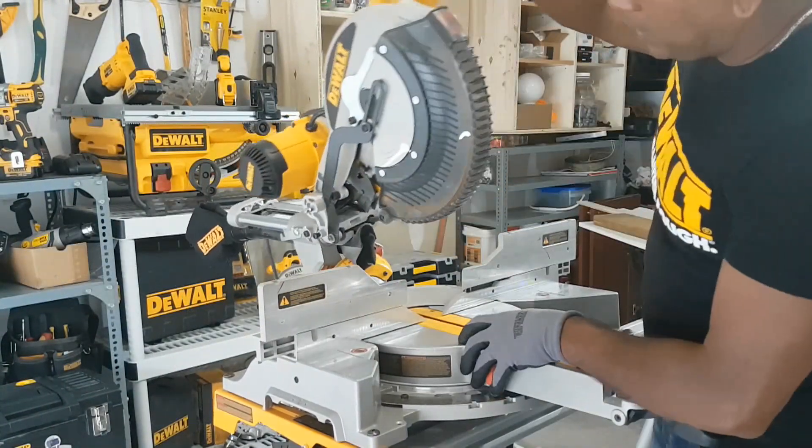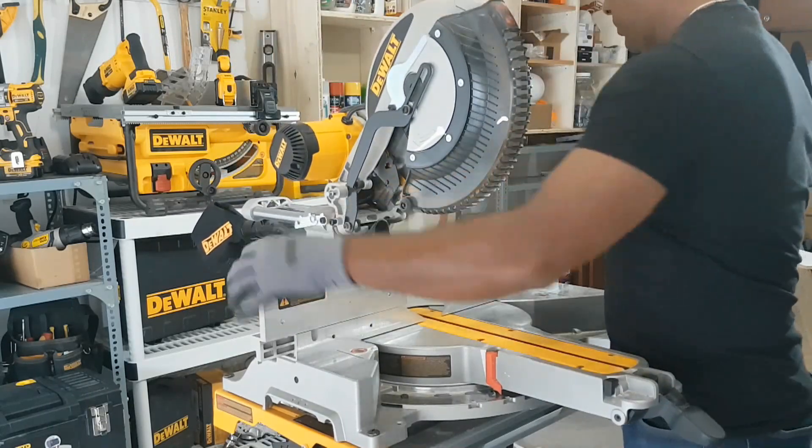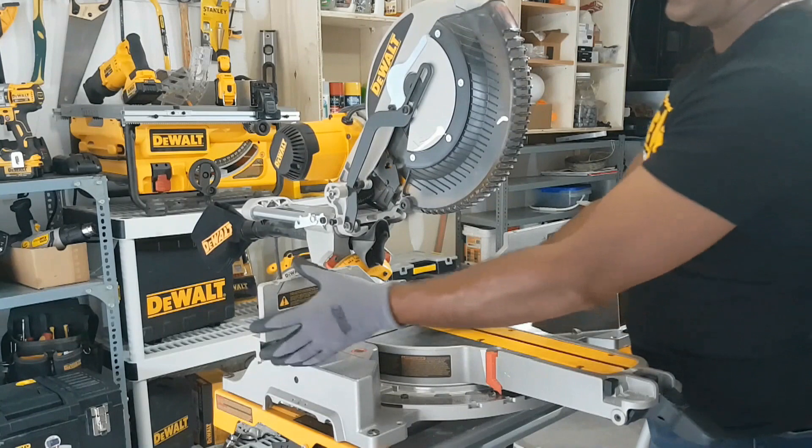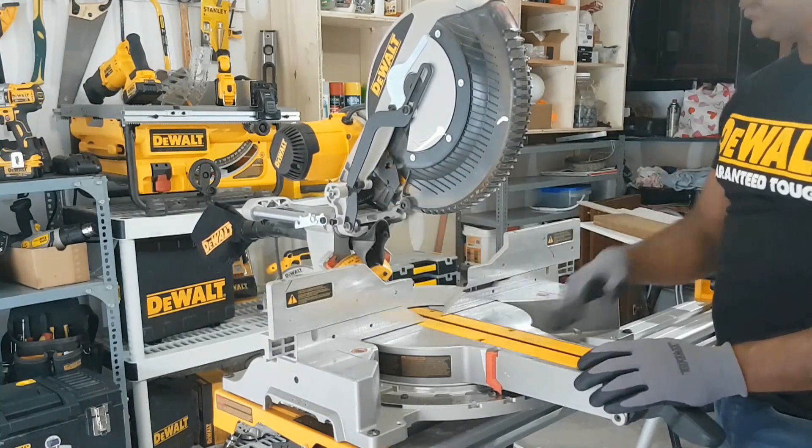The cool thing about the DWS780 is the head — you can set up the angles with the bevel head. The tall fence is easy to move, adjustable, and it is very much square to the base.